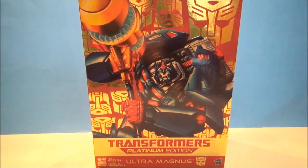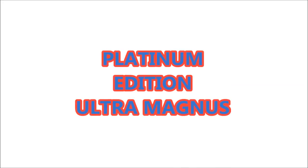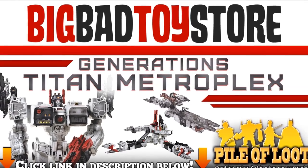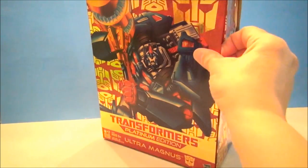What's up YouTube? Mitch Santoni here with Platinum Edition Ultra Magnus. This is Transformers Platinum Edition Ultra Magnus.